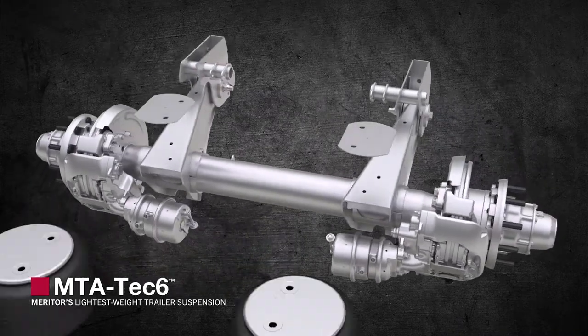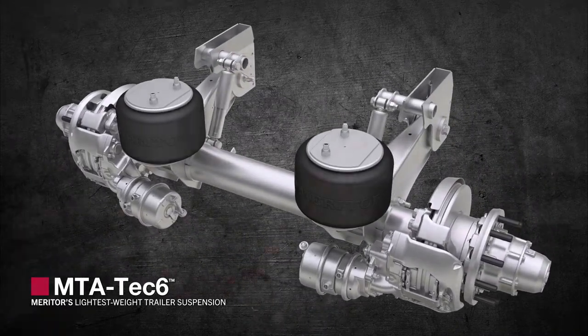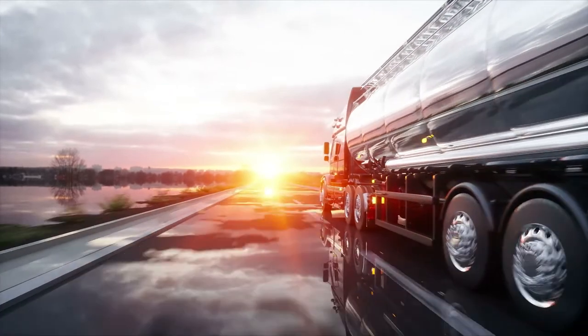So for true innovation, come to Meritor — where the future of trailer suspensions is behind you.